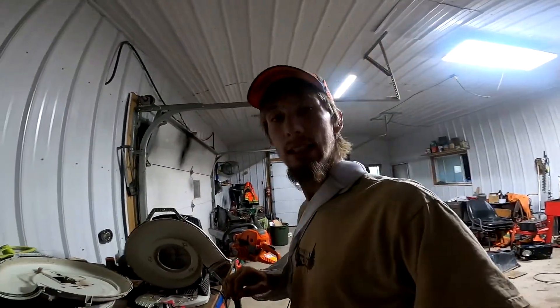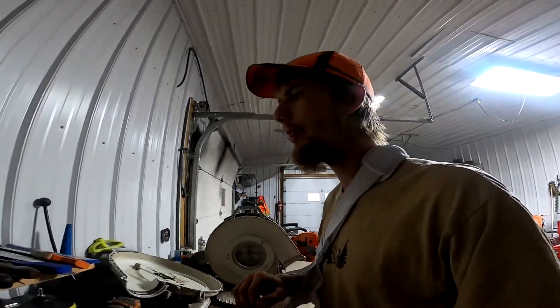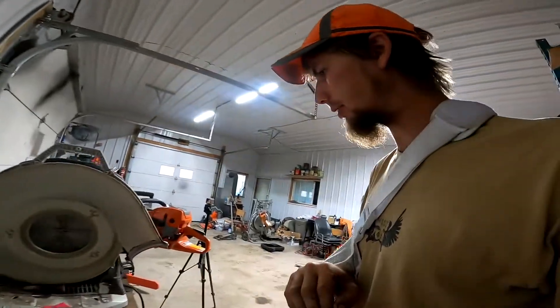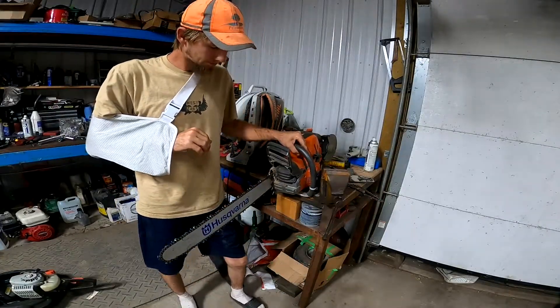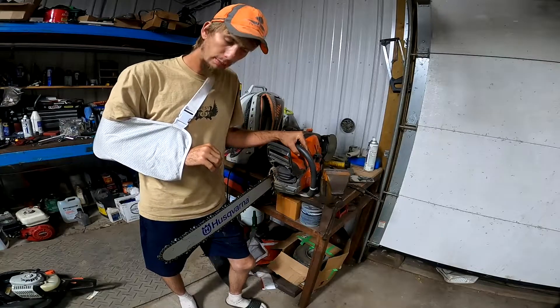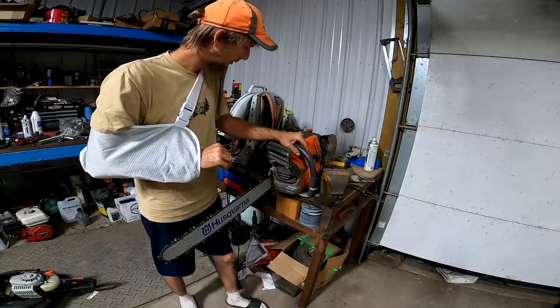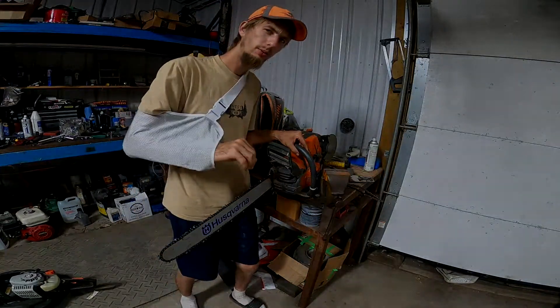So I was planning on making a video for you guys with the new Husky — you've seen the short on it — but I wasn't planning on this, so kind of a bummer. I think that's it for this one. That's how I figured out how to sharpen these chains while I'm a bit decommissioned on one side. Thanks for watching, stay safe, stay tuned, we'll catch you in the next one.